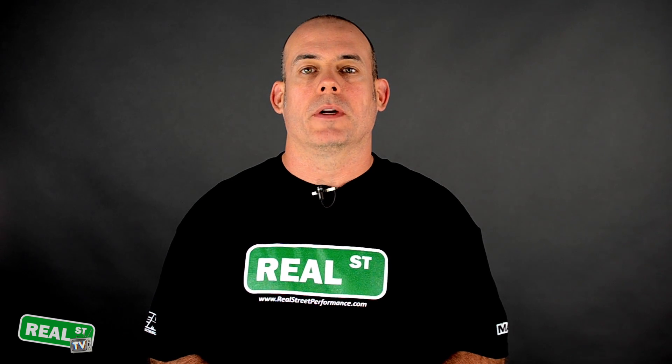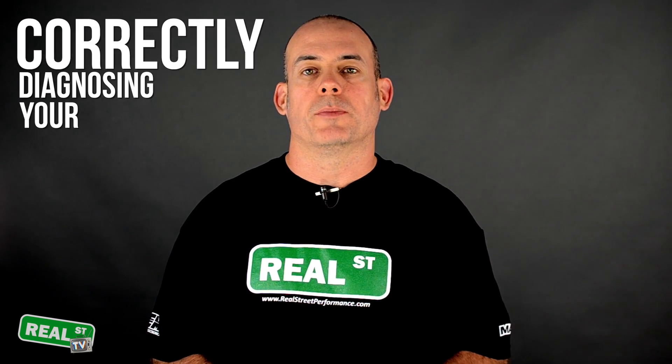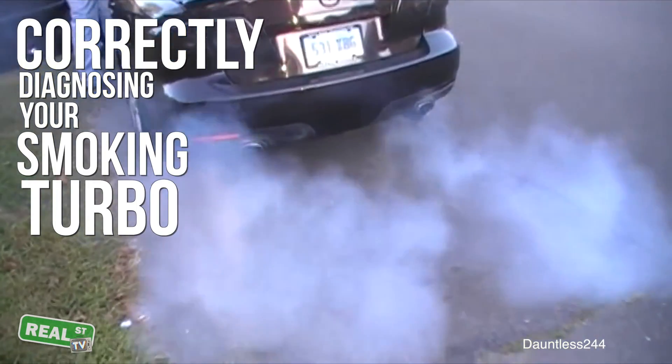Hi, I'm Jay from Real Street Performance. Today we're going to talk about correctly diagnosing your smoking turbo. Oh, look at that.